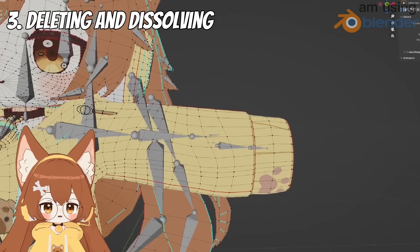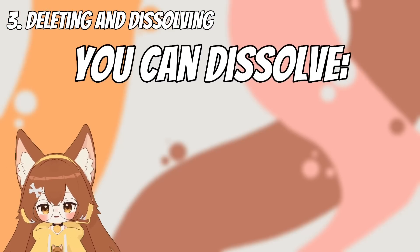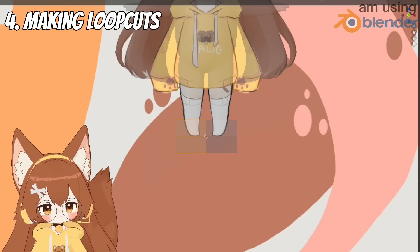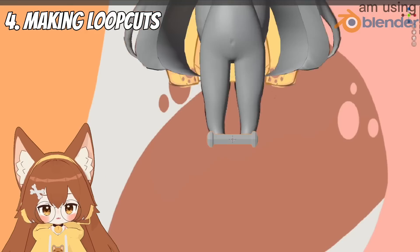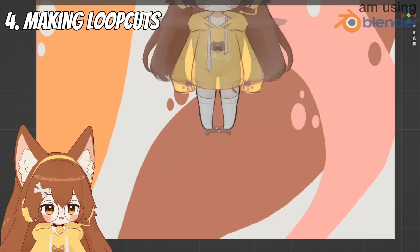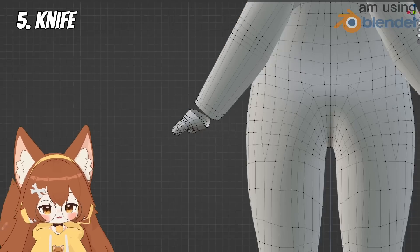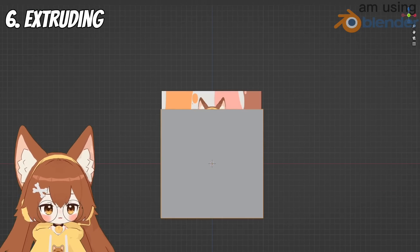For deleting or dissolving parts: press X and delete whatever you're trying to delete. Dissolving is very useful especially if you're trying to make parts with fewer polygons — you can dissolve an edge, a face, or a vertex. The opposite of dissolving would be making loop cuts: click Ctrl+R to create a new loop cut, which lets you add more geometry to make shapes look more rounded. Then there's the knife option, which lets you connect vertices and is really useful for adding new edges.